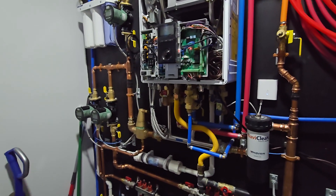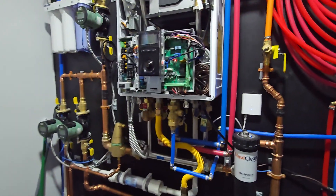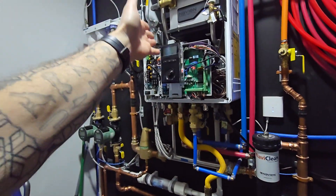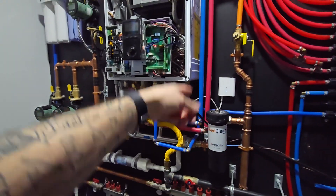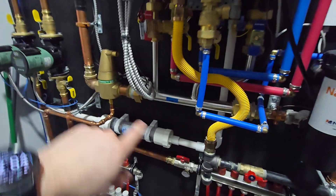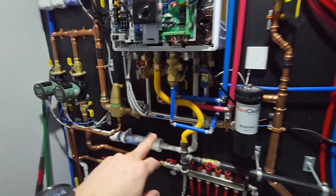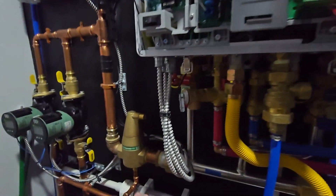Essentially what it is: this boiler system has a primary loop and all that's doing is basically just pumping its hot water out of the boiler and back into itself, depending on what the temperature is set for. So if you have it set for 125 degrees, it's going to make 125-degree water and bring it right back into itself. However, this manifold here is part of what's called the secondary loop, and that's what your system pumps are on that are going to your heating zones. So the boiler is making 125-degree water, and what you want is that same 125-degree water going into your zones.